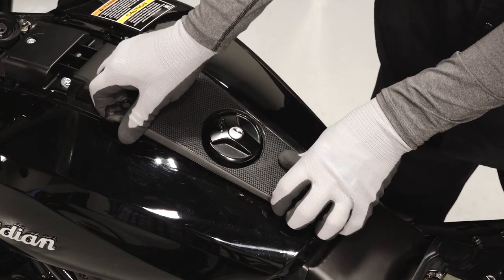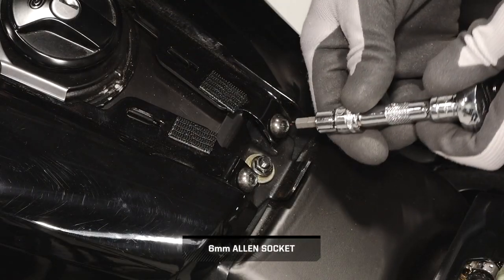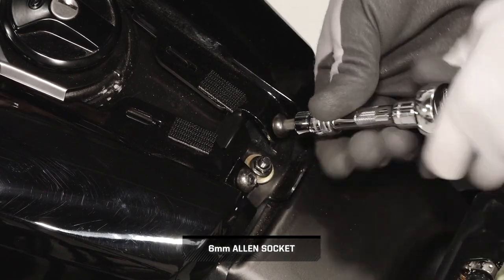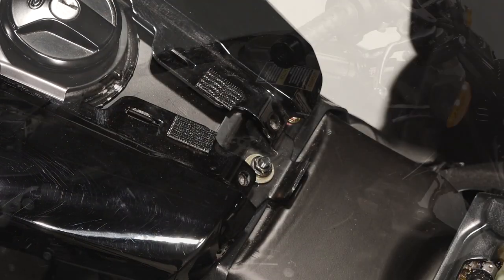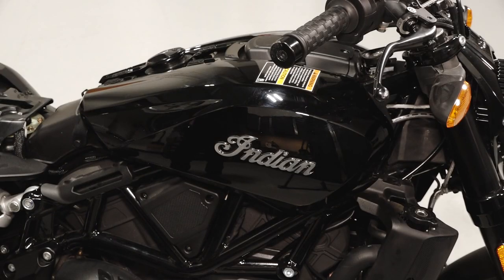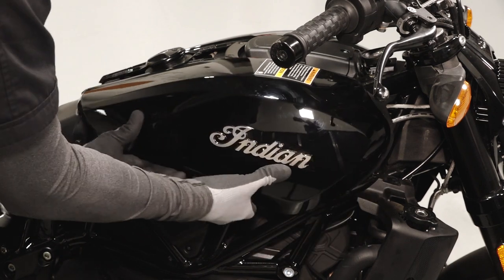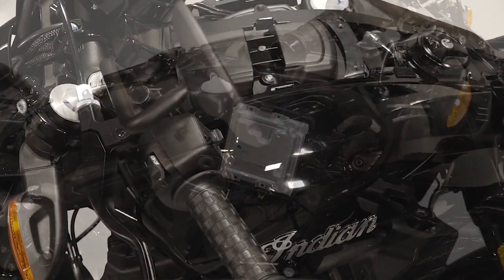Then pivot the center console and pull forward to remove from the tank cover. Next, remove the two tank cover fasteners from the rear of the tank covers. Move to the tank covers and pull outward at the bottom to disengage the rubber grommets, then lift the cover up from the alignment tabs on top and remove from the vehicle.